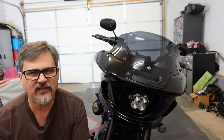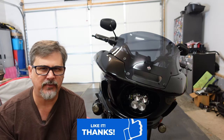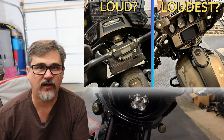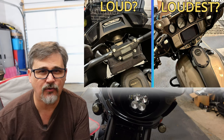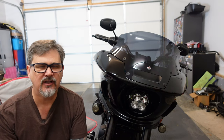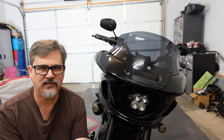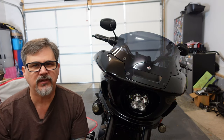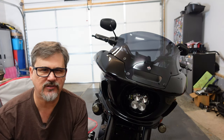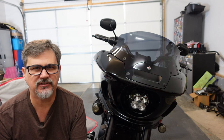This Rockford Fosgate system on the Lowrider ST is in my opinion worth every penny. I recently did a video comparing it with the Rockford Fosgate system in my CVO, and I'll leave you at the end of this video with a demonstration of the sound volume for this system. Please leave a comment — let me know what you think, whether you love it, hate it, or are interested in it. Hope you guys have an excellent day, we'll talk to you again soon.